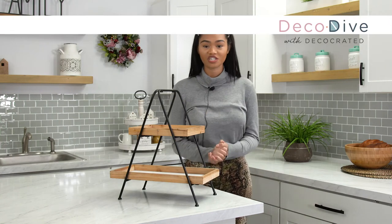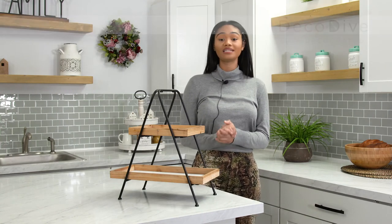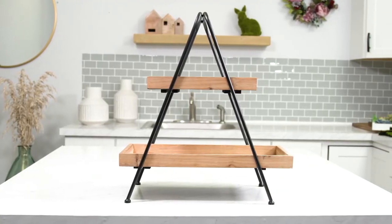Hello everyone, welcome to another edition of Deco Dive. Today we're going to dive into the Summer 2020 Two-Tier Tray.